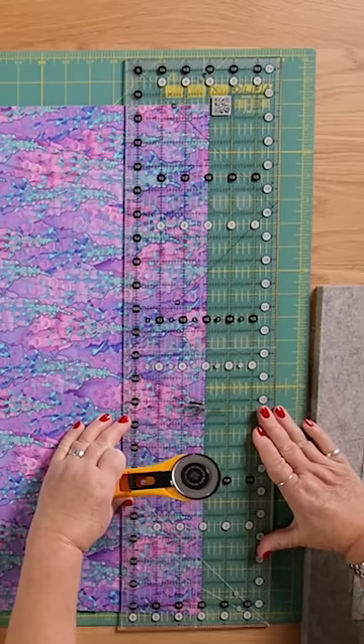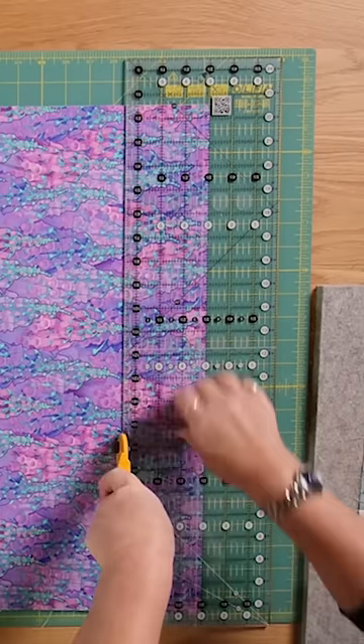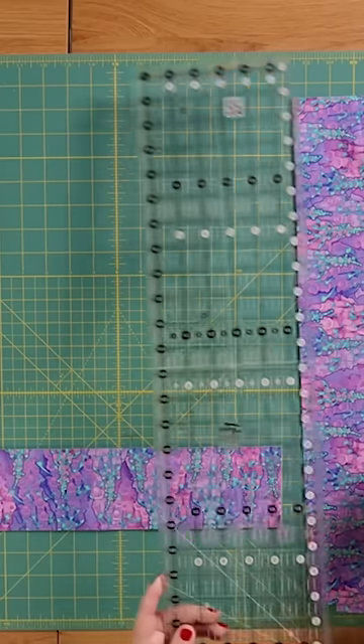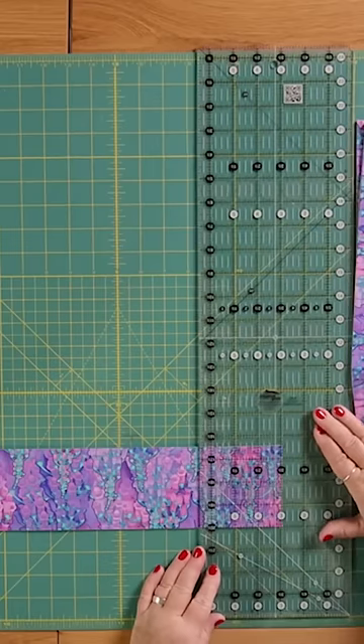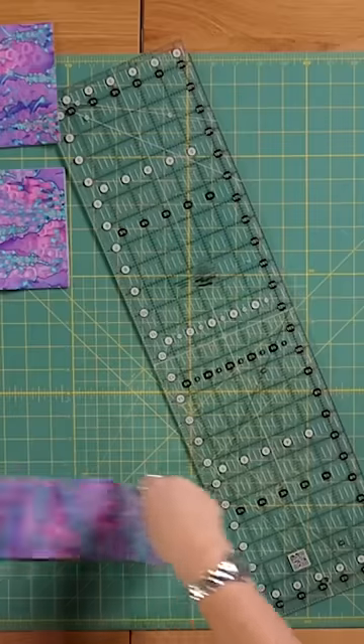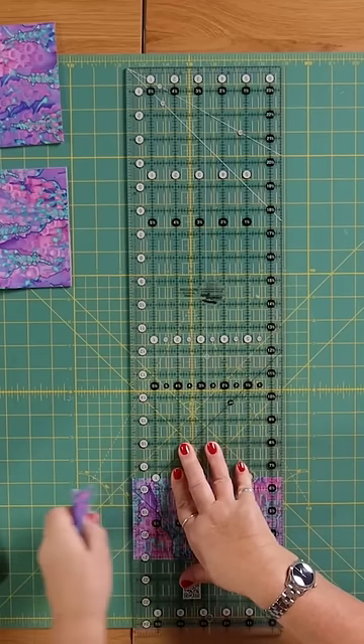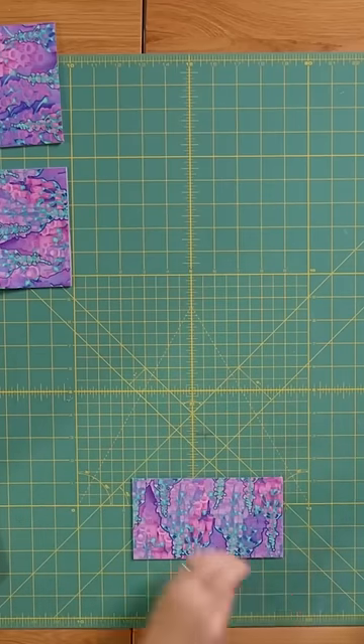Cut this into three and a half inch strips, and I'm going to do that five times. Each row, I'm going to cut three and a half inches, two lots of five inches, and then out of this last piece I need six and a half inches. You would do that with all of your strips.